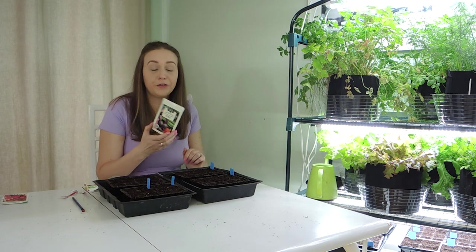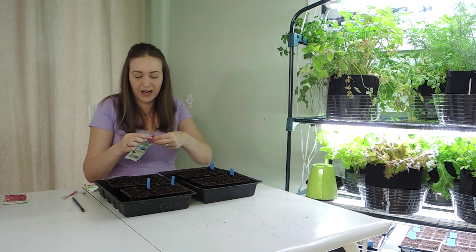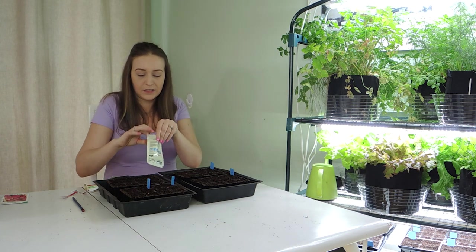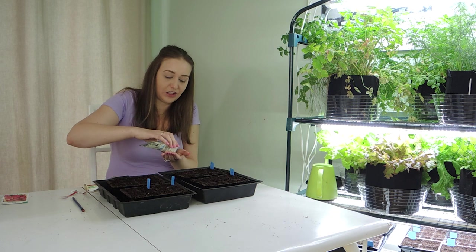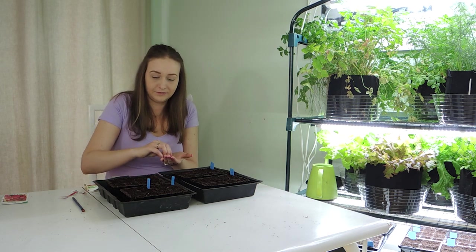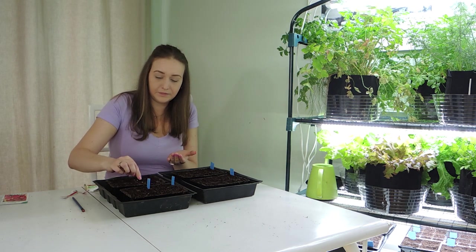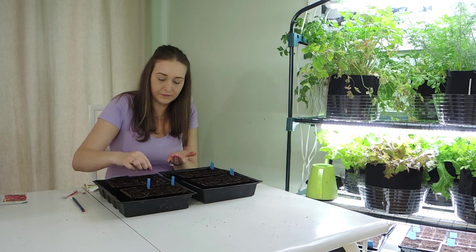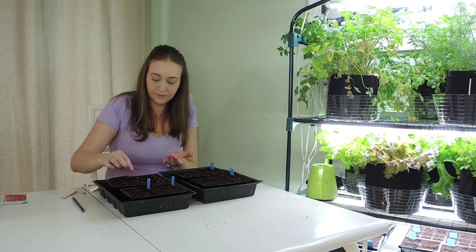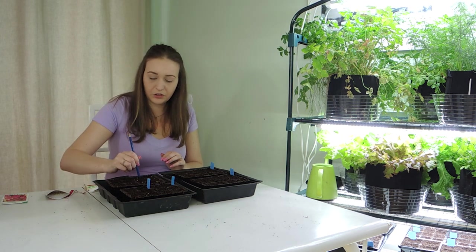Next up are our Colorful beets. These are a variety of different colors — a little bit smaller, some red, some purple, some orange. I love having a variety of different beets and different vegetables in my garden. It makes it so much more fun. We'll poke them down into the soil.